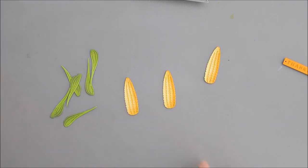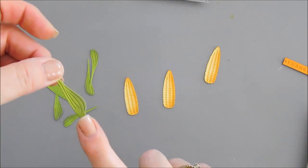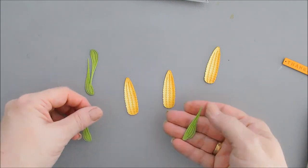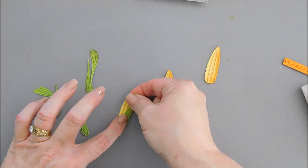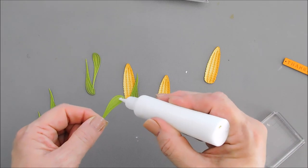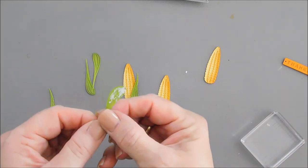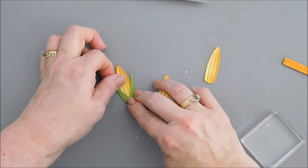Now we get to do some layering — we're going to use glue. I'm going to add a little bit of glue behind the first one — I'll add the one that has the bottom of the ear of corn. There are two different kinds: a lefty and a righty. I'm going to add the righty first, adding glue at the base so we can layer. I need an acrylic block to help weigh that down. After the first one is done, I'm going to add a little bit of glue at the base of the left piece and kind of crisscross them a bit.